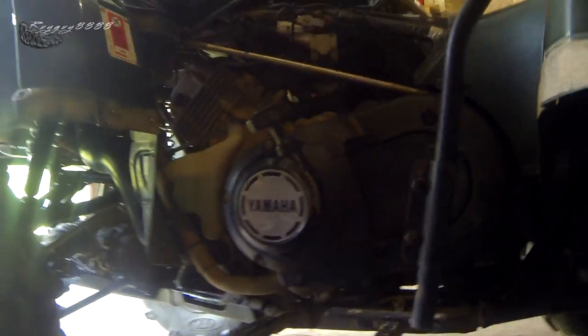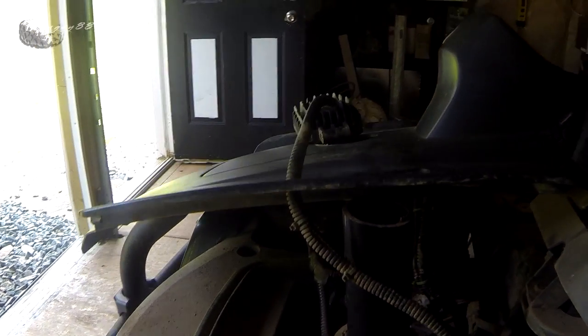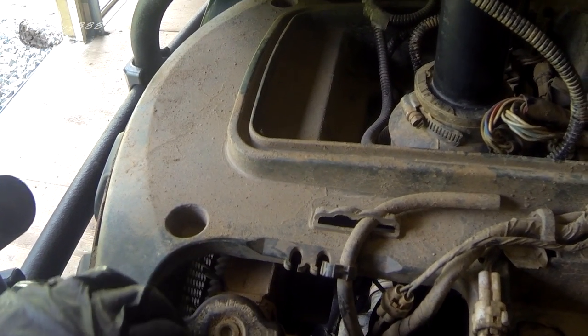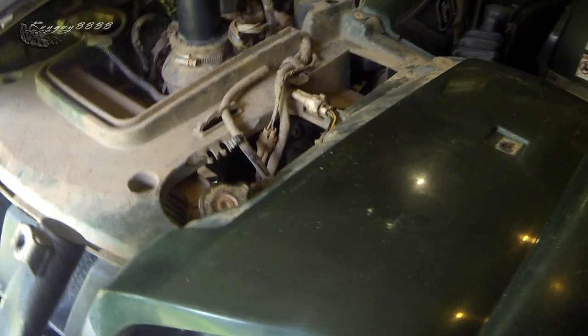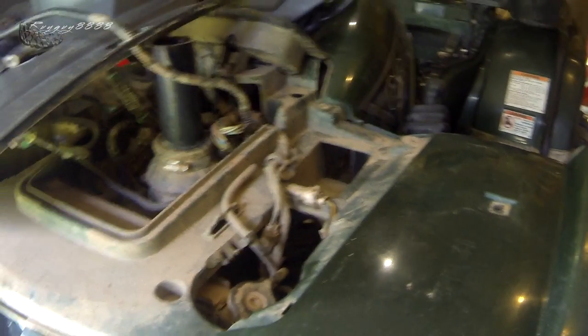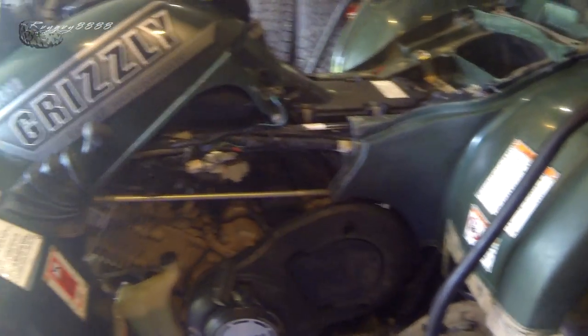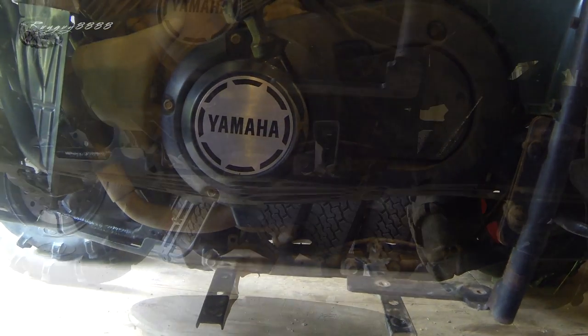The next step is to take off this side shroud so I don't have to do it later. I've already gone ahead and accessed the filler cap for the radiator. Once you start draining, it's not going to drain out very fast until you have this taken off because the cooling system is pressurized. Once you pull your drain plug out of the water pump, not a lot will come out until you break that vacuum. The side shroud is just ten-millimeter bolts — two, three, four, five, six of them.